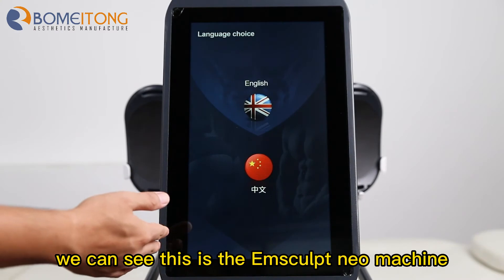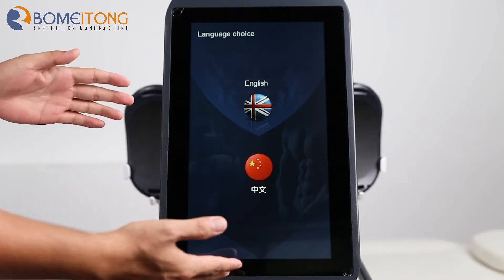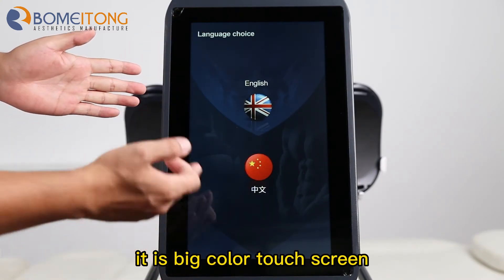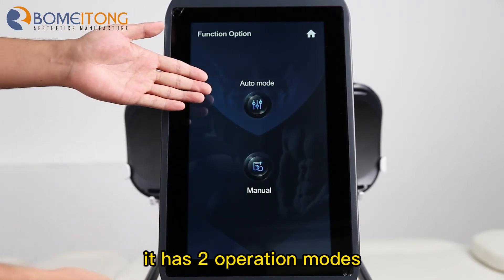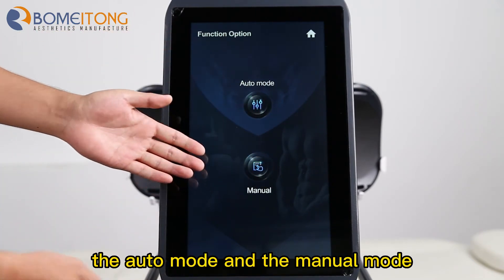We can see this is the Mscorp machine working interface. It is a big color touch screen. It has two operation modes: the auto mode and the menu mode.